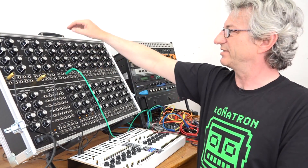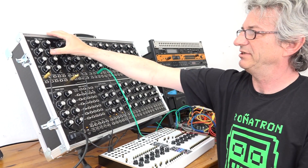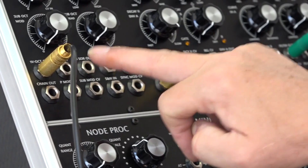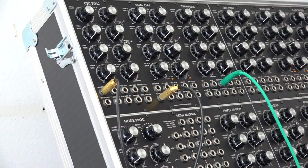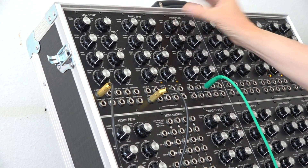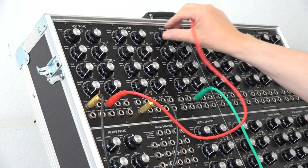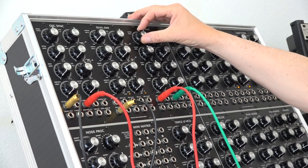We continue with the sync oscillator because there are a couple of interesting functions added to this sync. We have two more modules built into this oscillator. One is a sub-octave output divider, which is based on the sawtooth. So instead of mixing the sawtooth with the sync sound in the filter, you can also take the sub-square output and put it into input A of the filter. If you want a super deep bottom to your sound, you can actually use that.